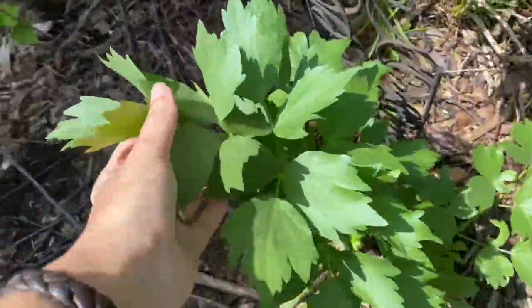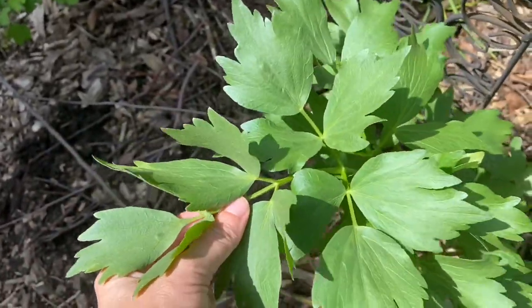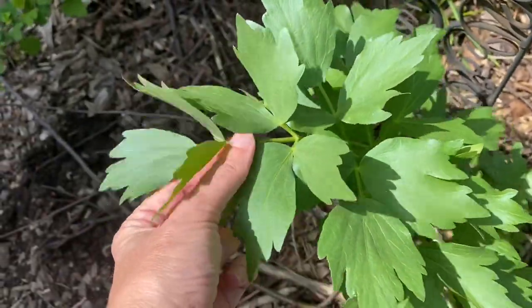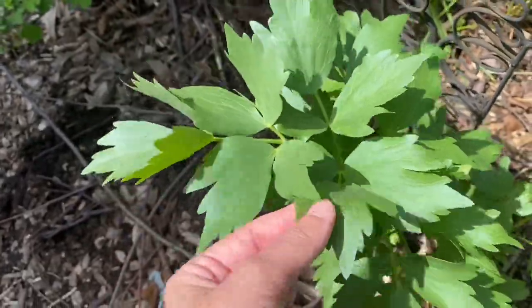This right here is lovage. I enjoy eating it — it's like a very strong perennial celery. I have found the chickens will only eat the greens if there's nothing else; I think they're probably a little strong-flavored for them. They are edible for chickens though.